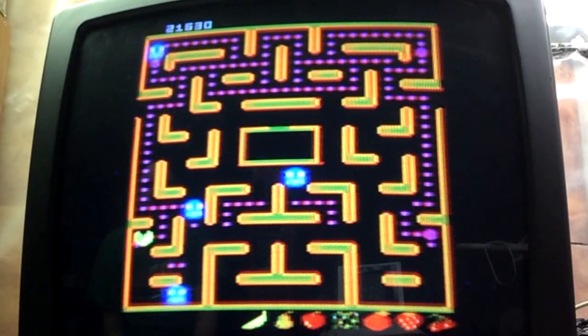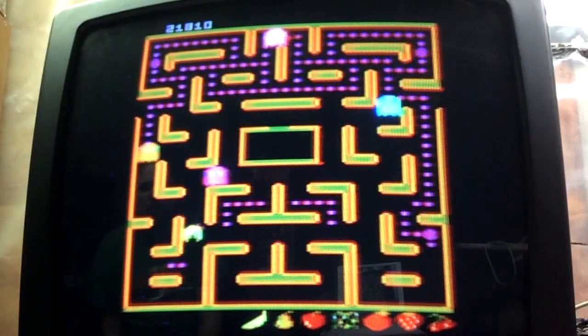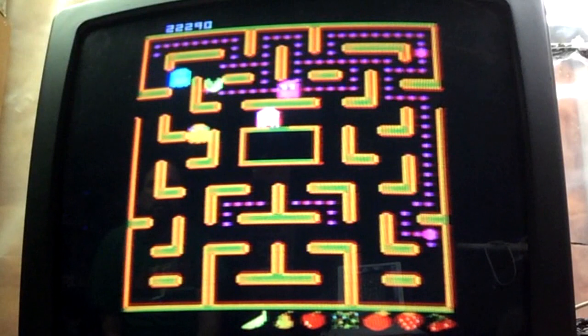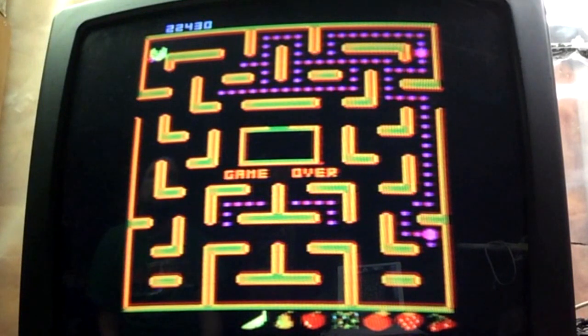On the banana now — see if I can get a banana. I don't think I'm going to live long enough to get a banana. When you chase after the ghosts, you're not getting any dots anymore — cornered. That's an okay score: 22,430. Not bad.